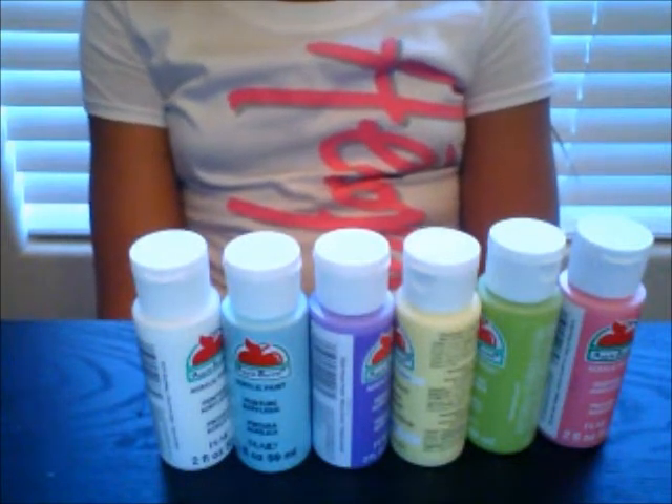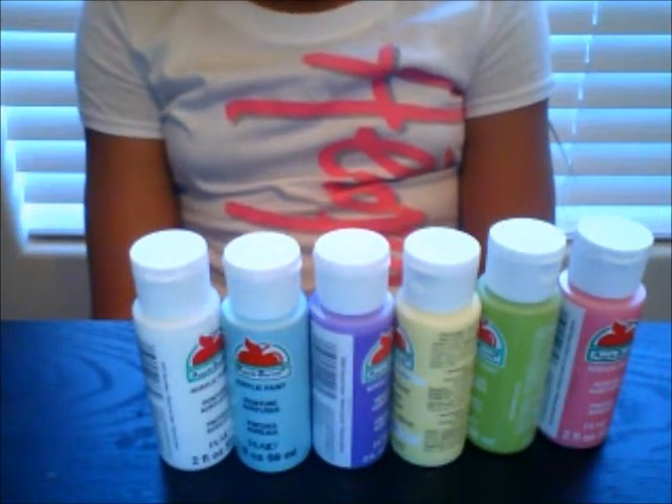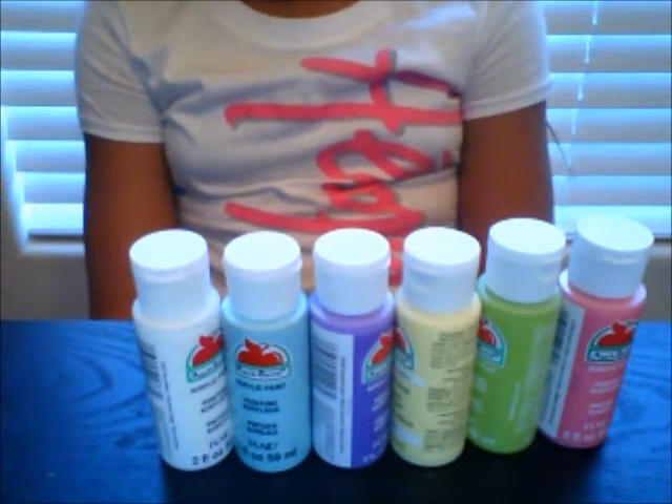Hi everybody and welcome to My Doggy Crafting. Today we are going to be painting with acrylic paint and we are going to be painting birdhouses.